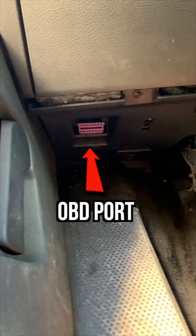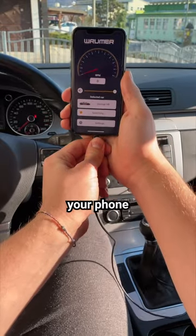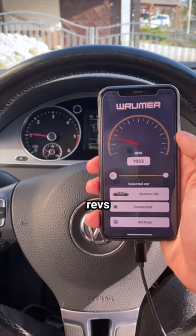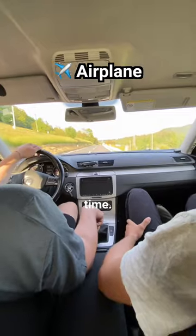You plug this into your OBD port under your steering wheel. Download the Rumor app and connect your phone to the AUX port on your car. Click connect and now the app can read your engine revs and it plays the sound of your choice through the speakers in real time.